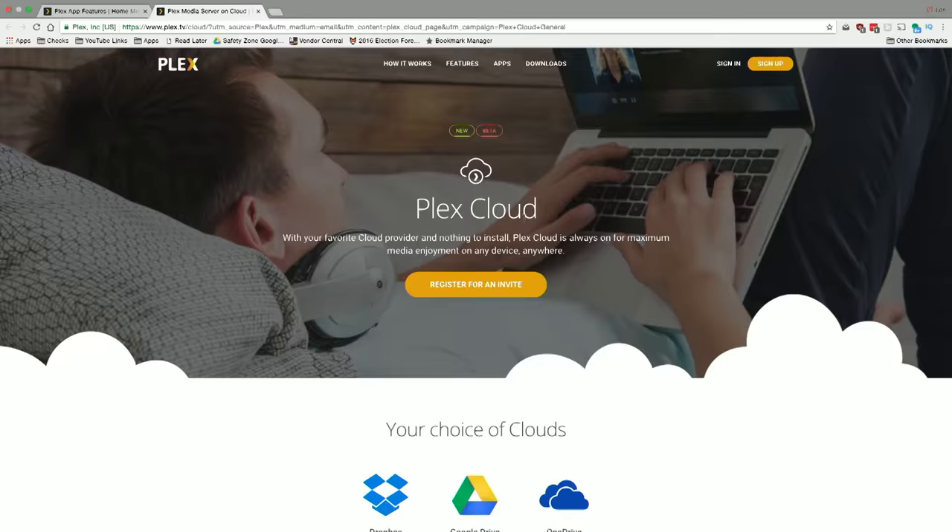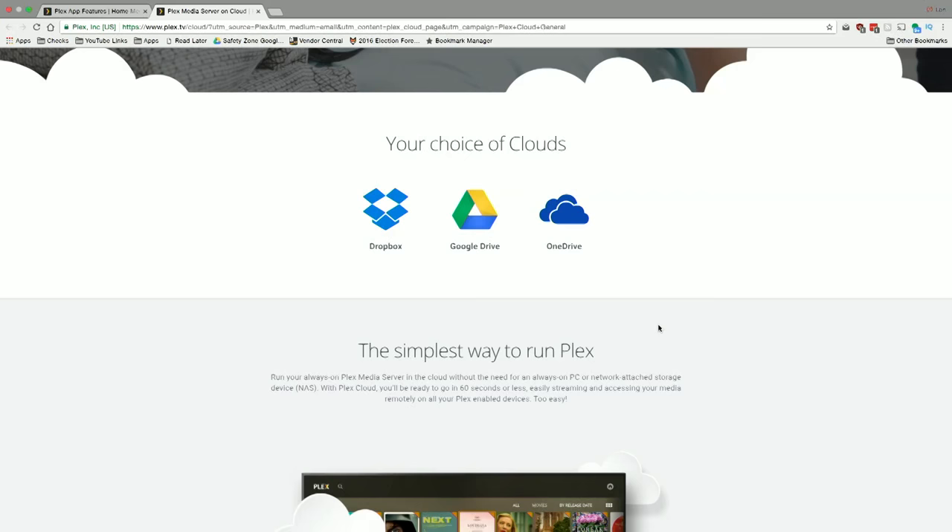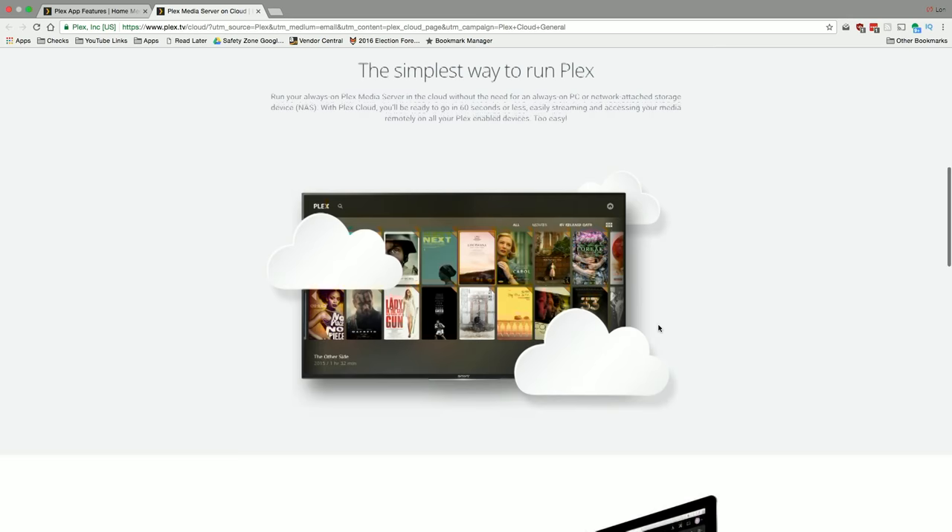Hey everybody, it's Lon Seidman. Every month Plex sponsors a video where we do a deep dive on a feature of this growing media platform. This month we're looking at Plex Cloud, which allows you to run a Plex server in the cloud and store your media on Dropbox, Google Drive, or OneDrive — accessible without anything having to run in your home or office. I'm going to show you how to install it and how it works.